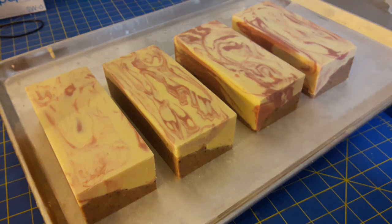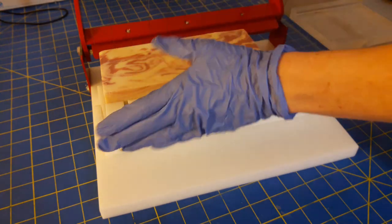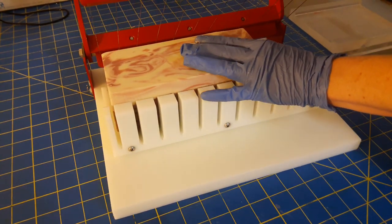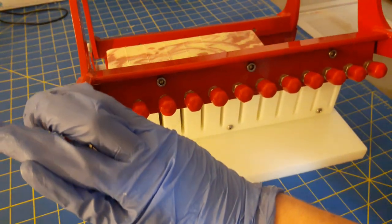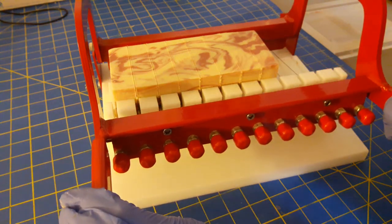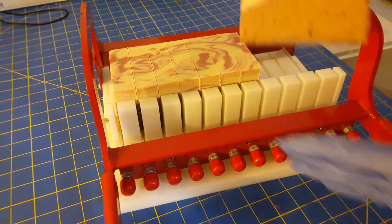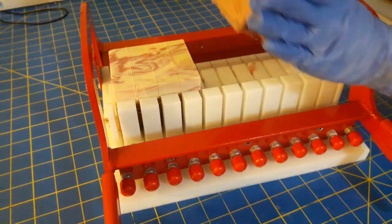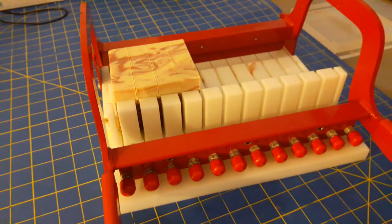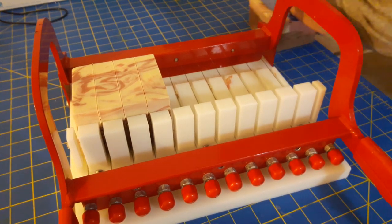The next thing I'm going to do is cut the soaps, and then plane the bottoms after I cut them. Then I'll grab them four at a time and come over here and plane them four by four.